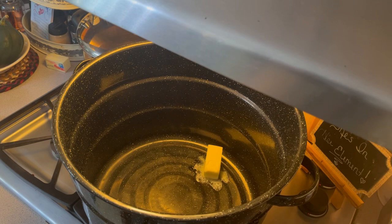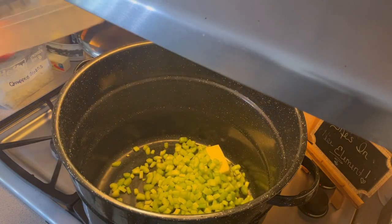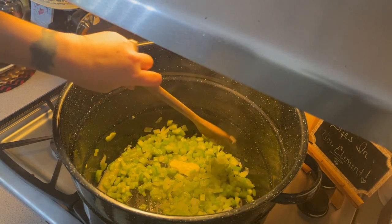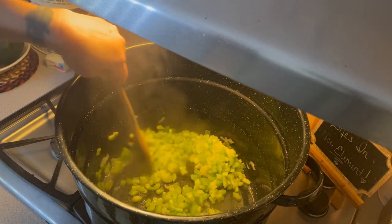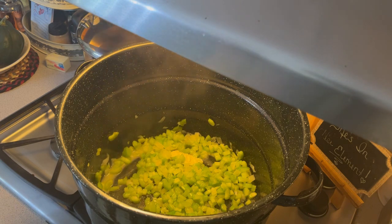We're going to start with some unsalted butter in a saucepan, then add some pre-cut celery and onion. We'll let that cook until the onions become translucent and the celery is softened. This smells so good. I love doing all of my prep work ahead of time as much as possible — it makes canning day easier and helps keep my kitchen a little bit cleaner on what is generally a messy day.